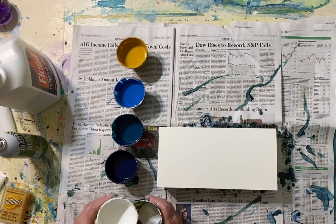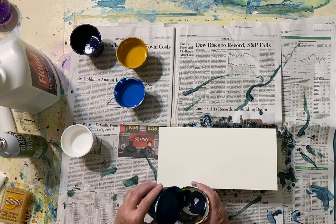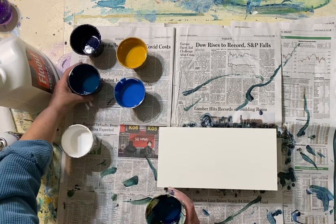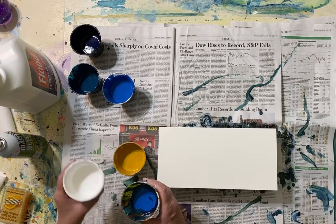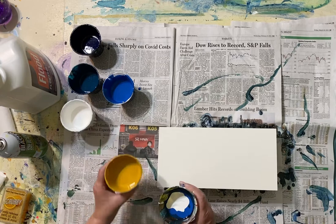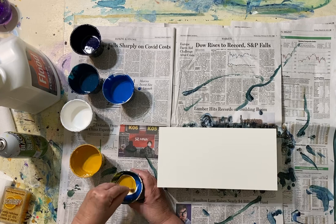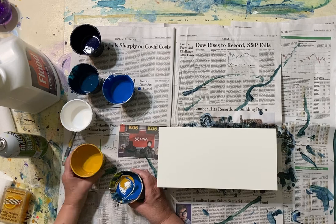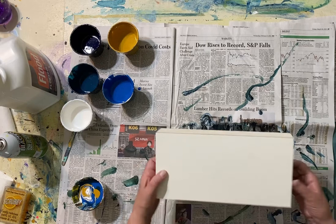Now we're going to mix the colors together. I'm going to put some white in first, then some Prussian blue. There are different ways you can put it in — you can drizzle it down the side if you don't want the colors to mix too much. I just let it mix as much as it wants to. Some pigments are heavier than others so they sink to the bottom. I'll put a little more white in. One of the challenges with this technique is getting the paint to cover the entire surface, so I'm going to take a stirring stick and mix some of that yellow in.